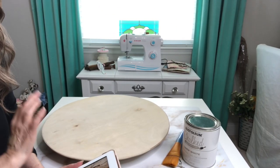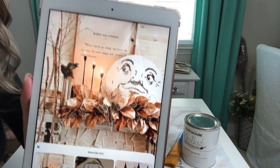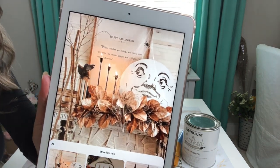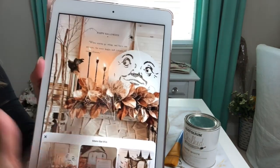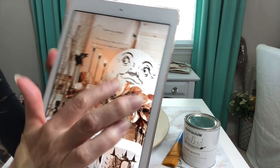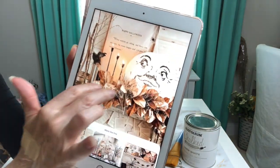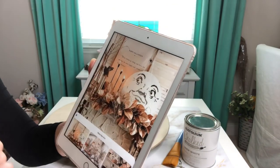My inspiration for today's projects actually comes from this picture that I found on Pinterest. I just think that is so cute with the little man on the moon, sometimes called man in the moon, and then this gorgeous garland here. I just think that is so pretty.